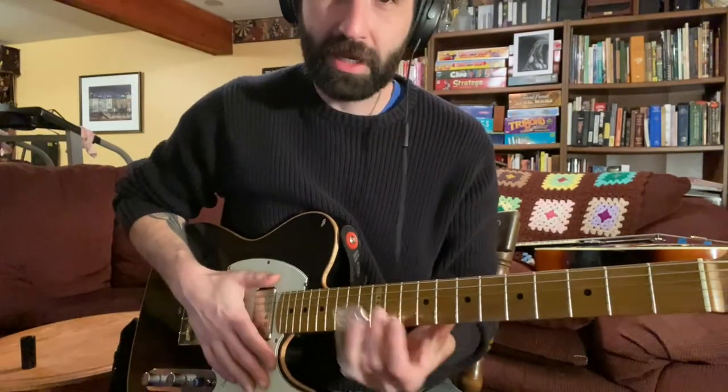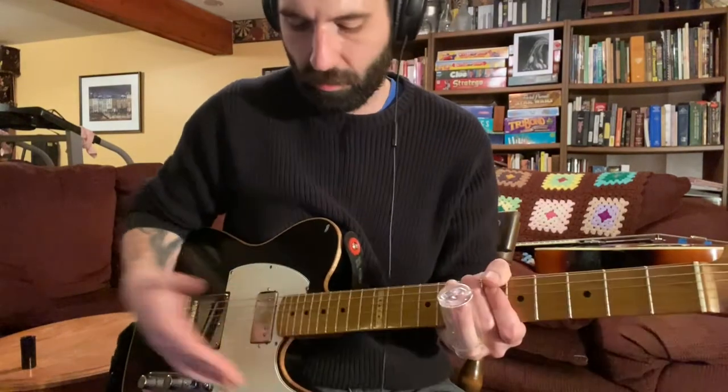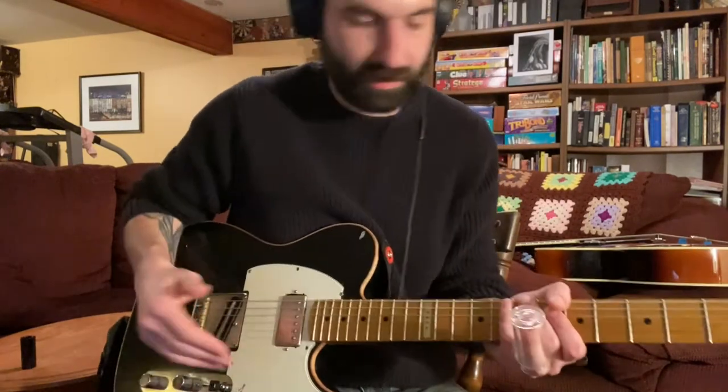I'm going to show you a major triad shape I use with a slide. I do it in open E, but it also works in standard because we're just going to be looking at the E and the B string, so the same standard tuning as it is in open E.